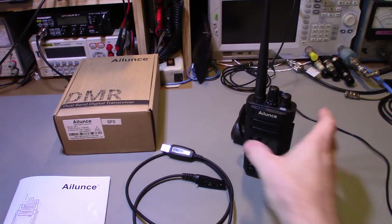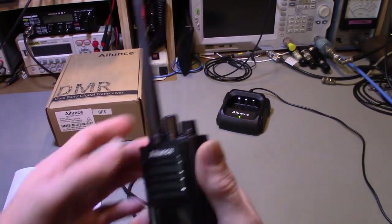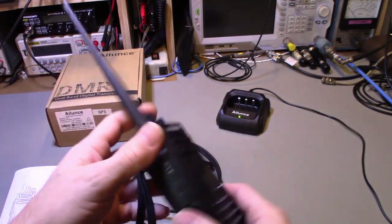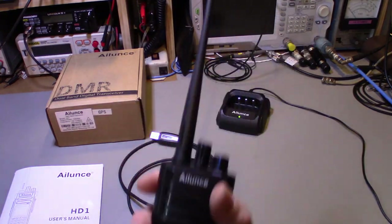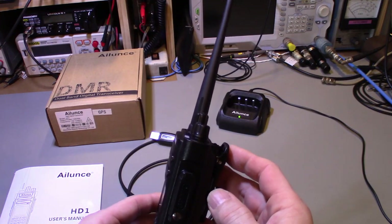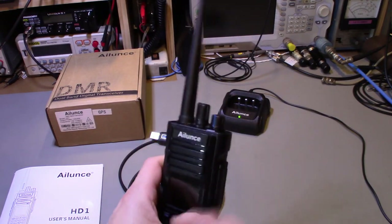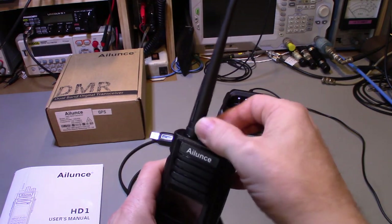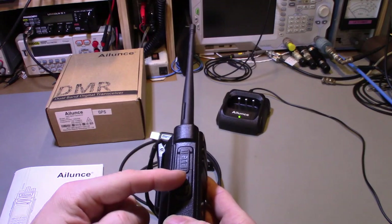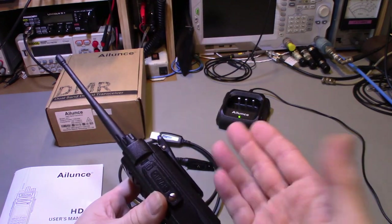The radio itself — I turned it off so I don't accidentally key it — is really nice. It feels good in the hand, it's small, and it's actually very advanced for its size. Controls: on/off volume knob, a channel rotary switch that can also be used as a VFO knob or for programming, a push-to-talk button, and two programmable multi-function buttons.